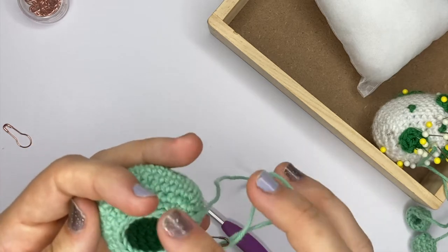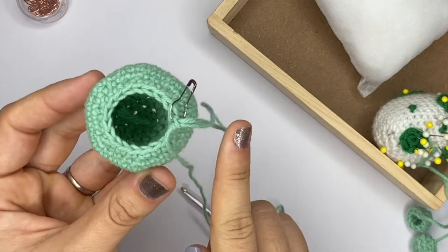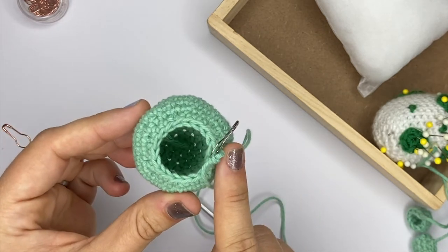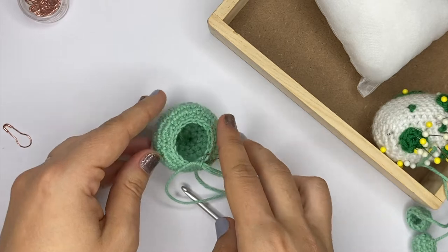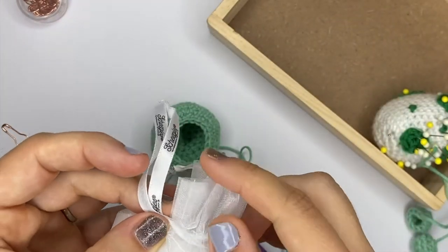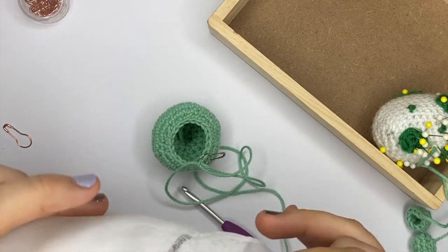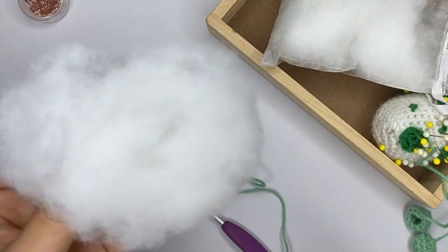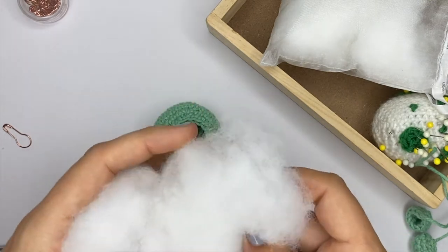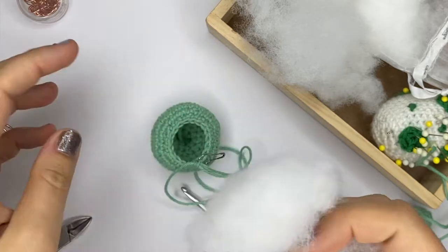I have stopped with 18 stitches going around, and I generally like to stuff my amigurumi when I have a hole about that size, just because it makes it a lot easier to put the stuffing in there. The first thing you need obviously is to grab some stuffing. That might seem like a lot, but you will generally find that you can put quite a bit of stuffing in those shapes that you make.